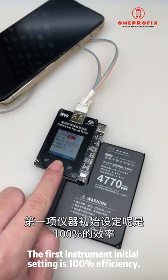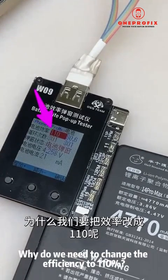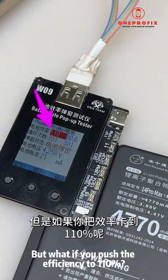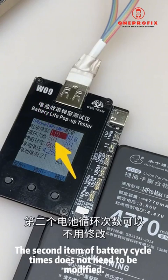The instrument's initial setting is 100% efficiency. Why do we need to change it to 110? Because if you only set it at 100, after a few days of customer use the efficiency may drop to around 98%. But if you push the efficiency to 110, it won't fall down as easily.